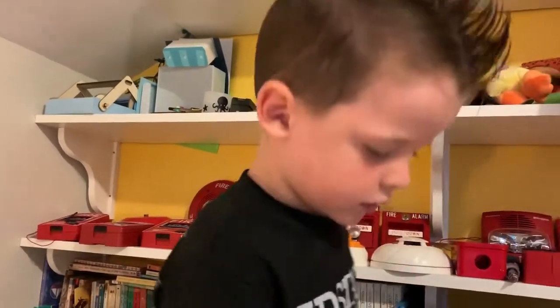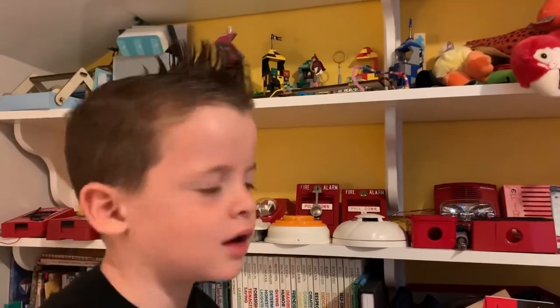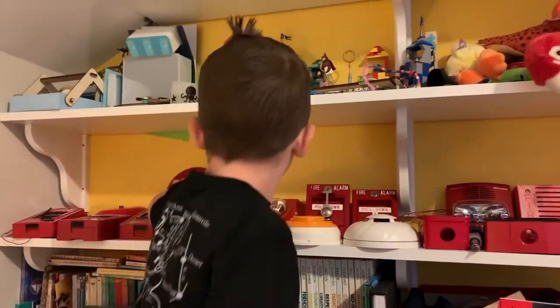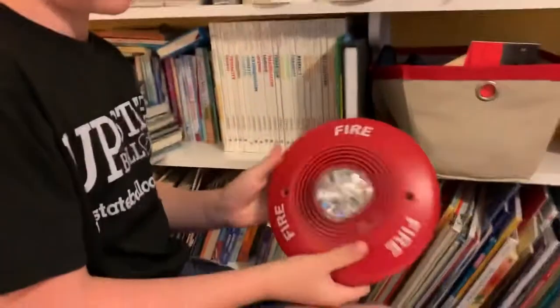At the Warrensburg dentist office they have Spectra Alert Classics. I don't know exactly which one, but I think it's a Spectra Alert Classic ceiling mount.